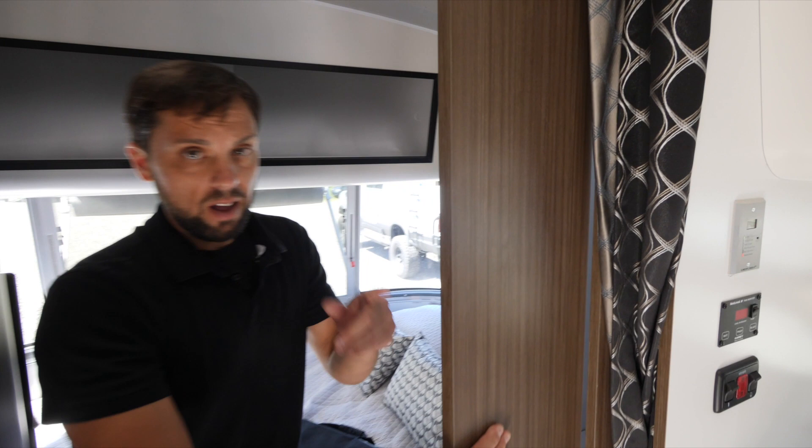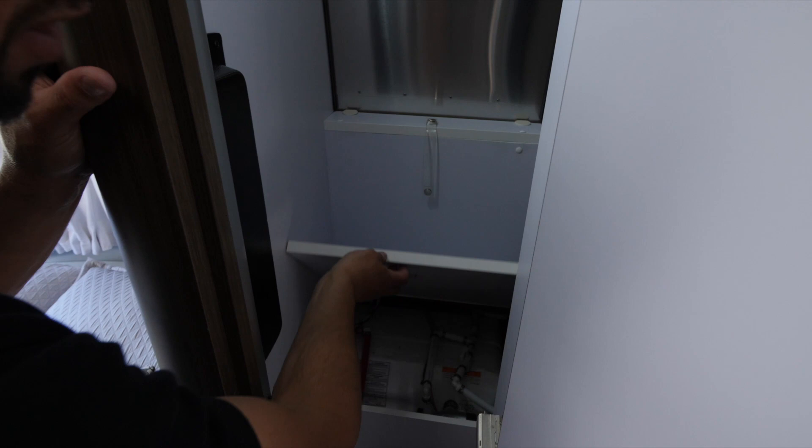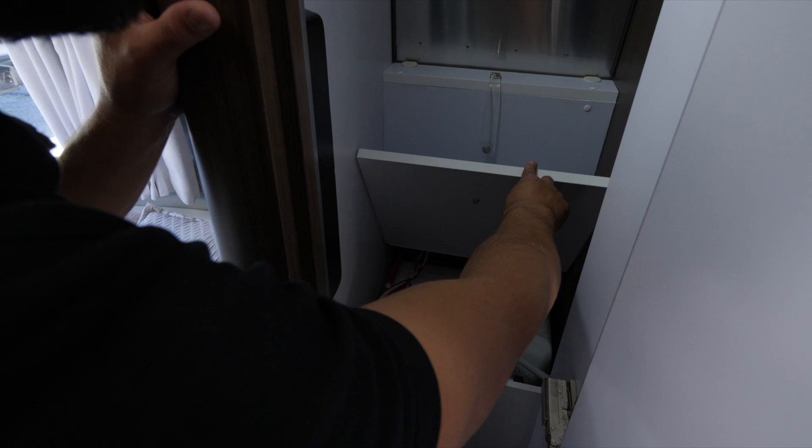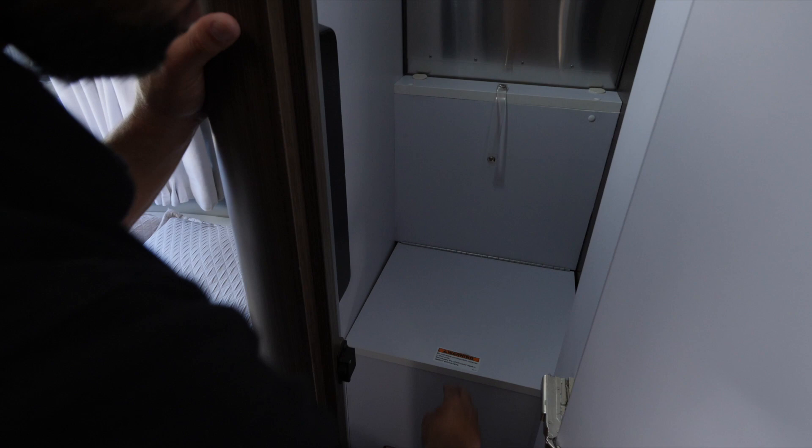There's an access panel that gives you access to the water heater, which has a bypass built in for the winterization procedure. A strap keeps the panel up when a technician is working in there. Down below there's a waste pail included and a service access port for the water heater.